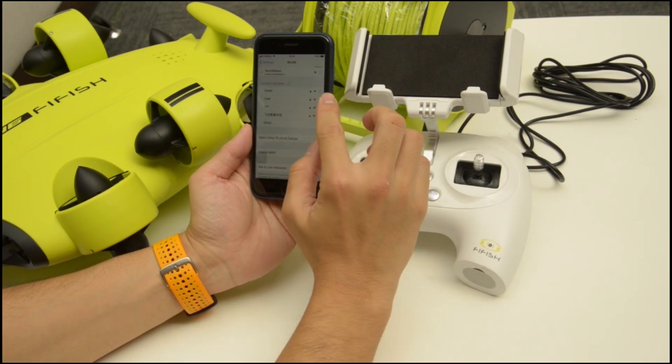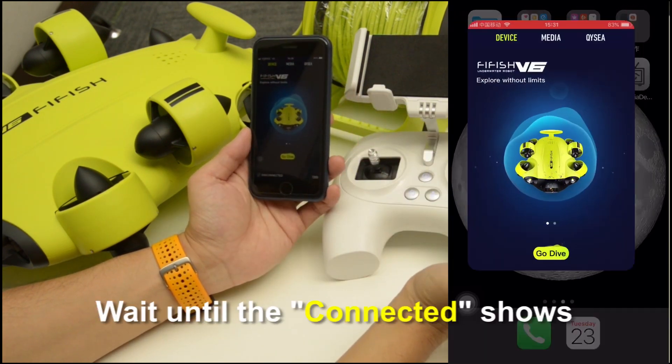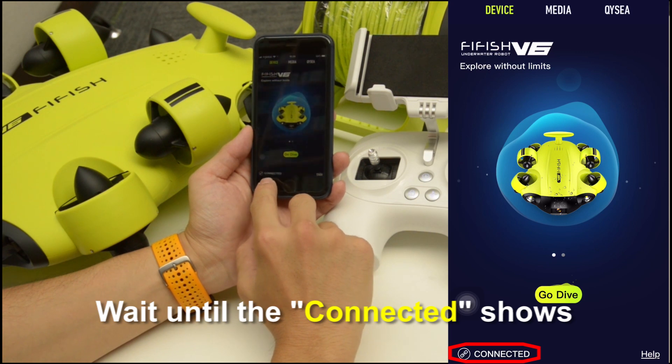Then open the Firefish app. In the home page, wait a few seconds until you can see the connected status shown on the right bottom.